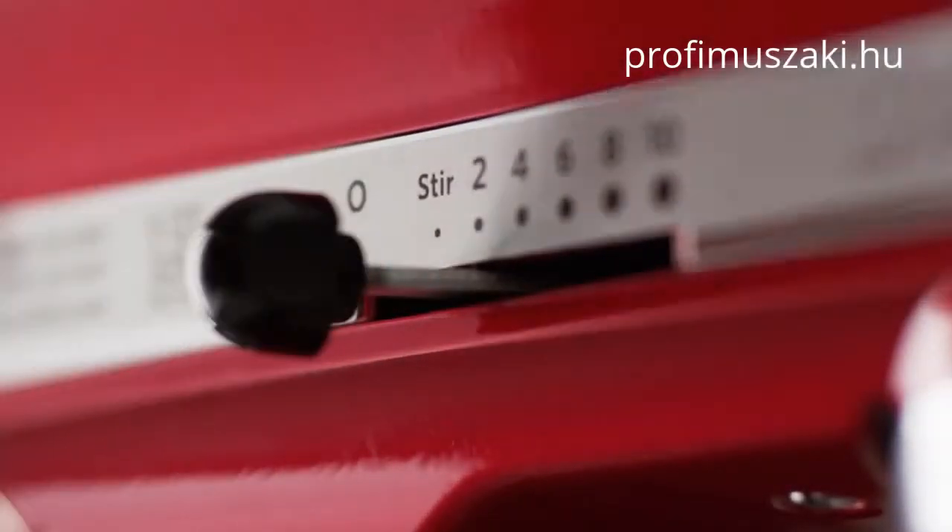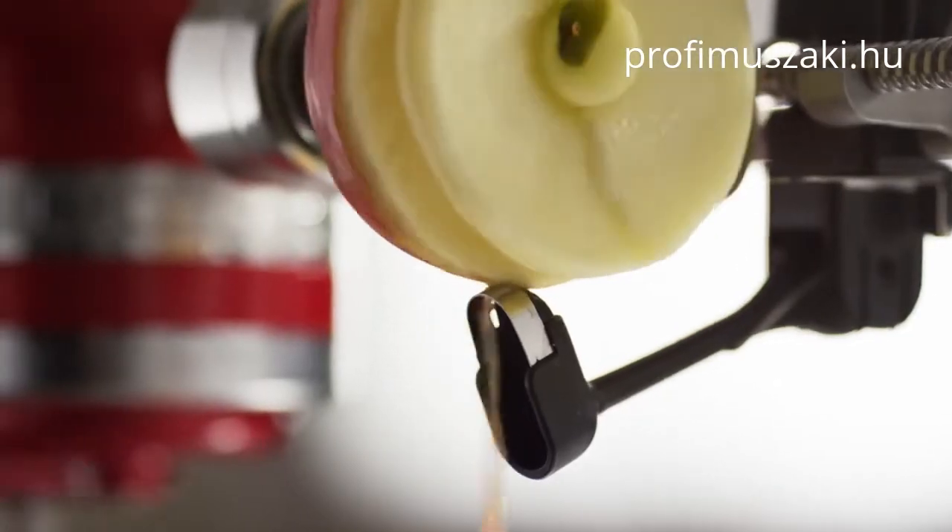Move the lever to the stir speed and gradually increase it to speed 6. The large core spiral slicing blade is great for apples and pears.